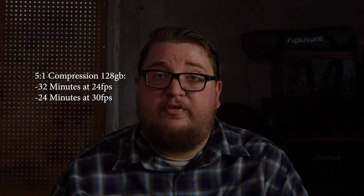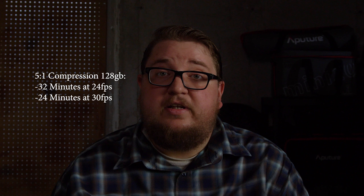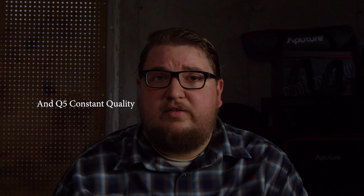At 5-to-1 compression, you get 32 minutes at 24 fps and 24 minutes at 30 fps. Blackmagic recommends 3.1 and Q0 only for special effects, compositing, and green screen work. For most feature work, 5-to-1 is your standard, and 8-to-1 and 12-to-1 are also good — opening up the possibility for weddings and documentary work where you can shoot everything in RAW. So most of the time you're just going to be at 5-to-1 or lower, and that's what you need to focus on.